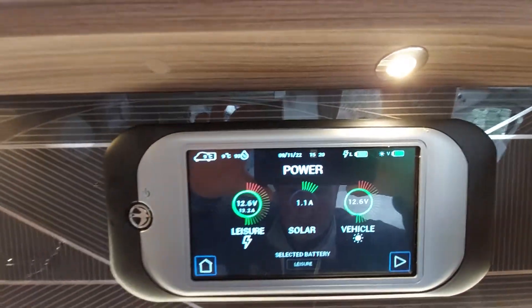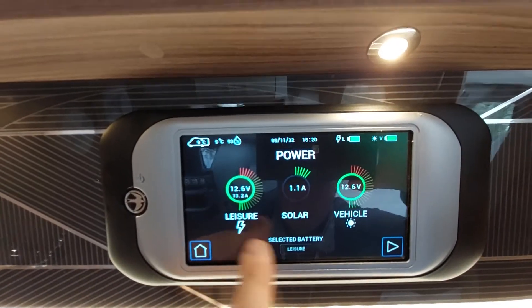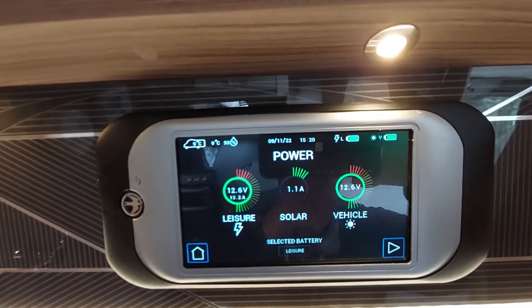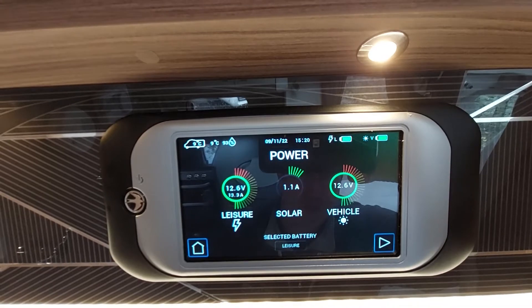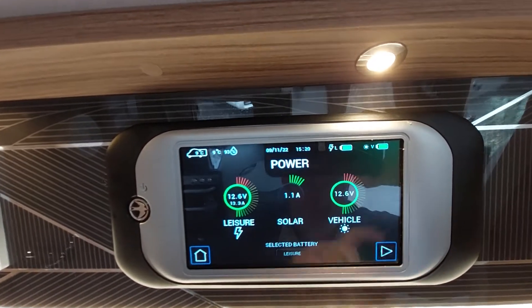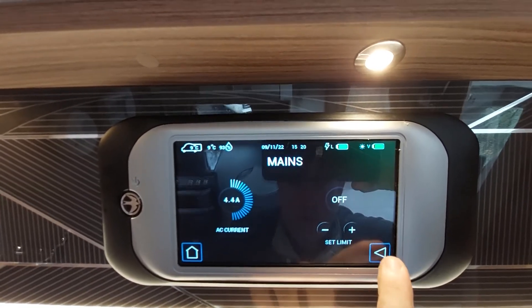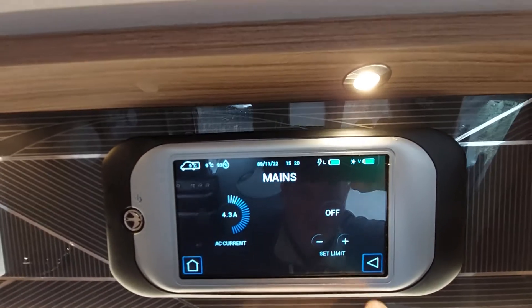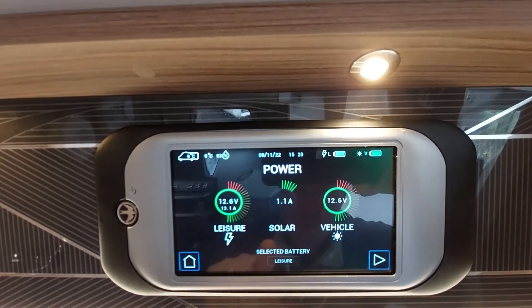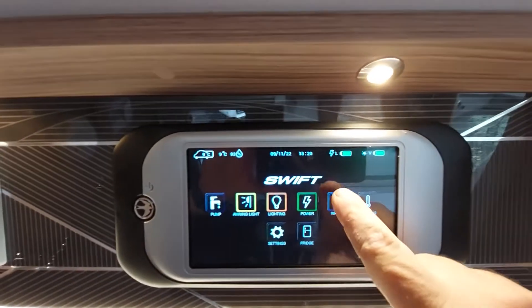To go back to your menu, press the home button and it'll take you back. The power button will tell you what power is in your batteries — self-explanatory for the leisure vehicle — and it will also tell you what is coming into the batteries from the solar panel, which is fitted as standard. Click the button and it'll go through different options: AC current, set limit, and so on.